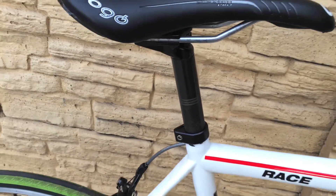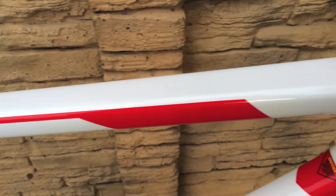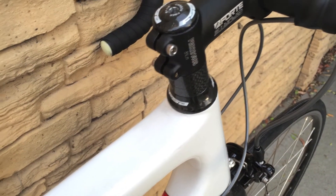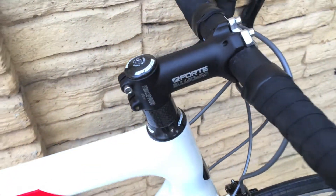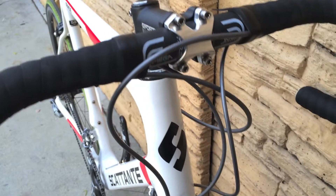Carbon fiber Cannondale seat post. Pro Logo Scratch Pro saddle. It's got an FSA carbon fiber headset with carbon fiber spacers. Forte stem.